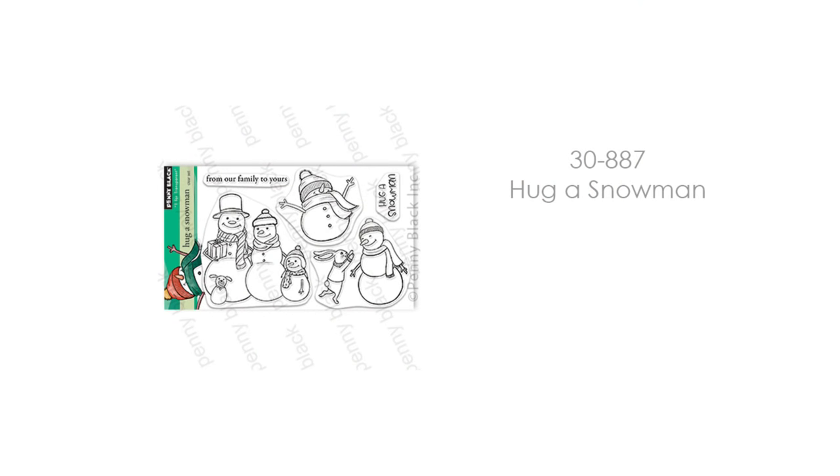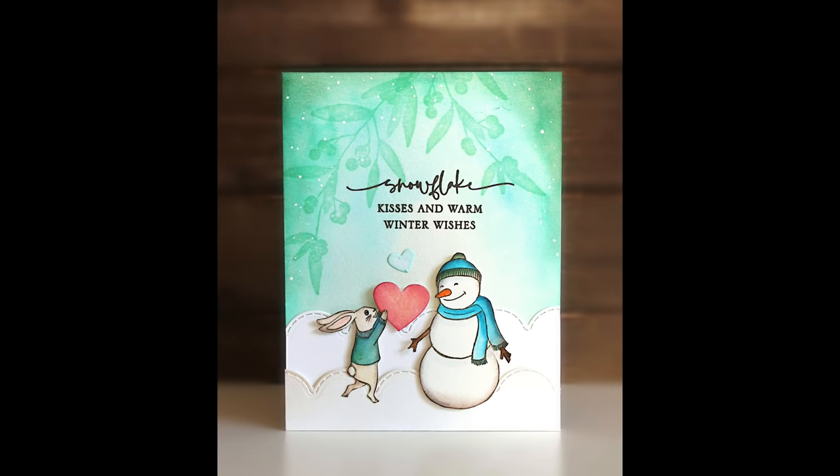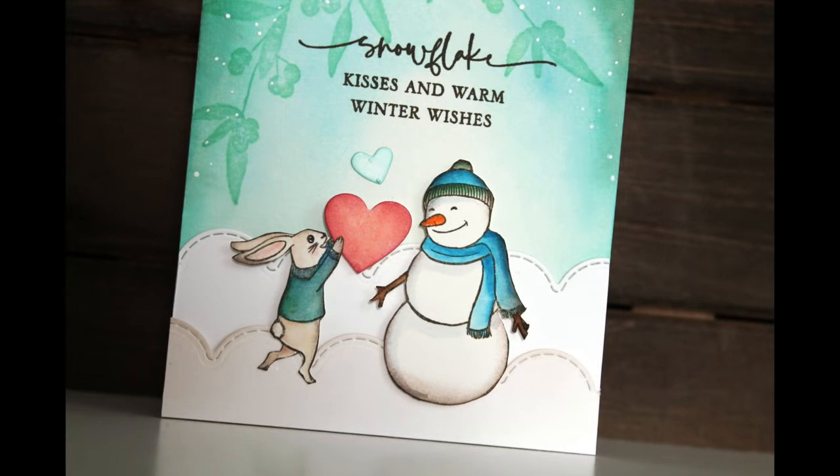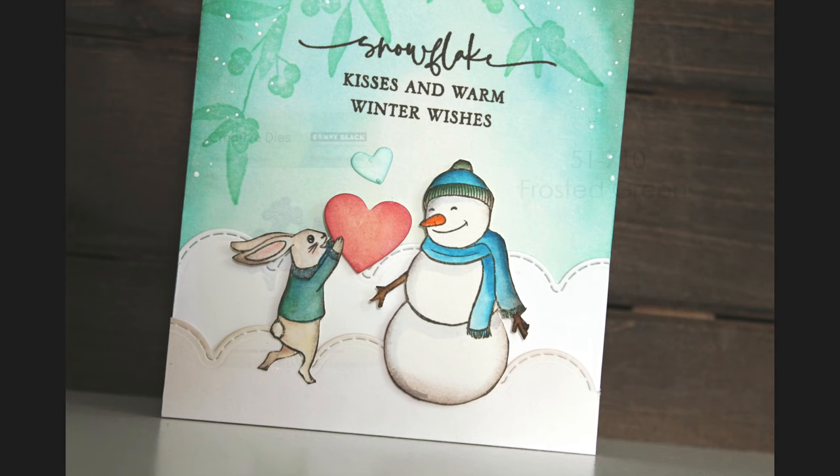Same with the snowman. This is 30-887 Hug a Snowman — they've got the snowman family there, the bunny running to the snowman. I just had to put a heart in that bunny's hands. You could even use these to create a Valentine card or anniversary card. If you have a winter-time anniversary or Valentine, you could put a die-cut present in there for a winter birthday. There are lots of different ways to use these.